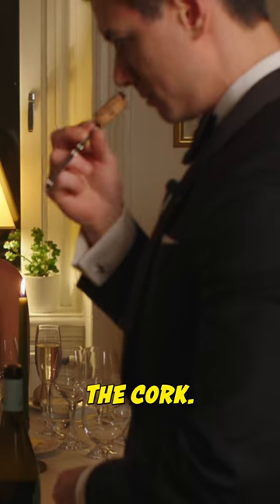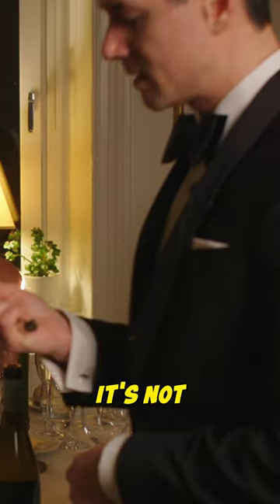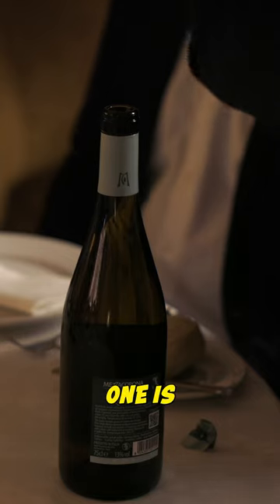To open the cork, I smell it because I want to make sure that it's not damaged by old and moldy cork, but this one is fine.